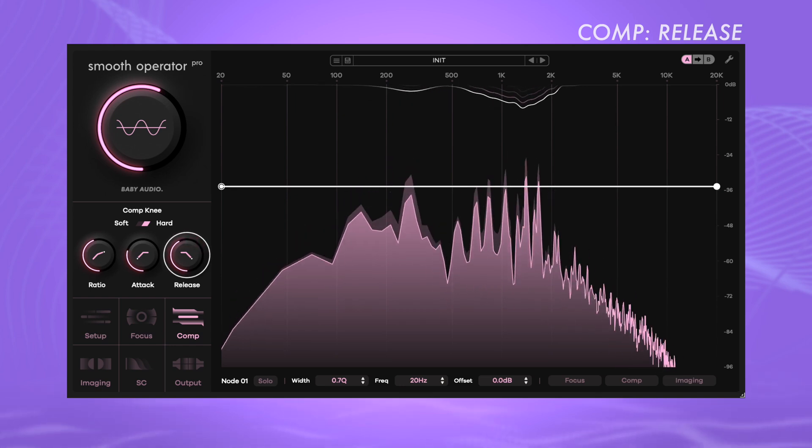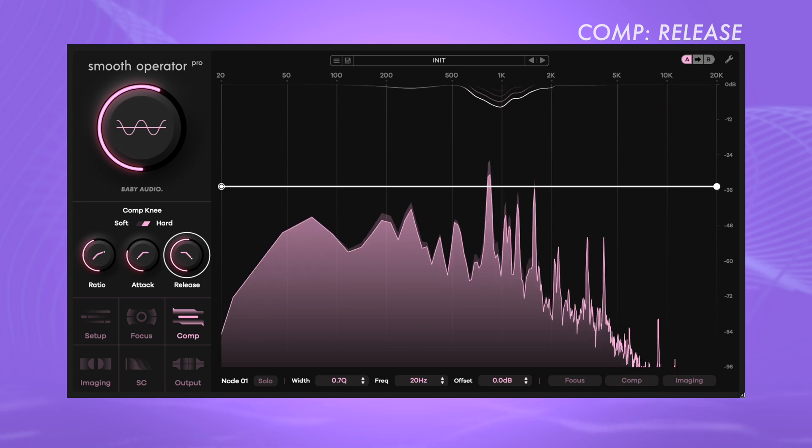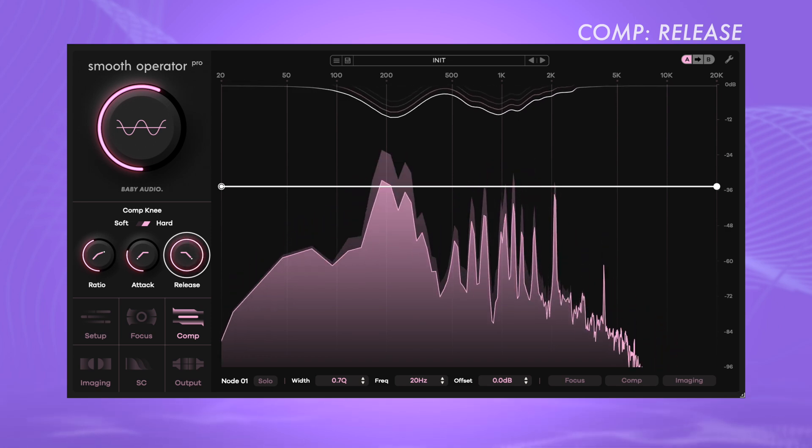Release determines the time it takes for spectral peak reduction to normalize after activation. Lower settings yield a quick and immediate release, whereas higher settings result in smoother results.